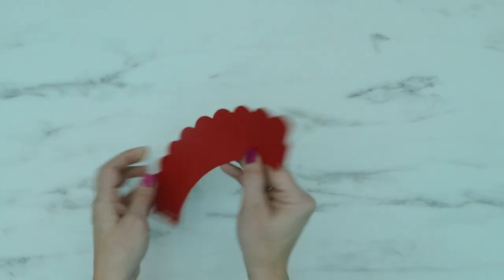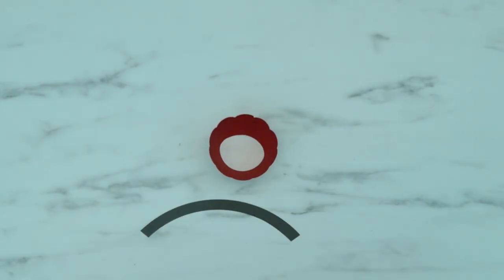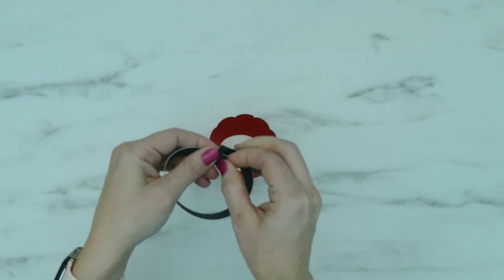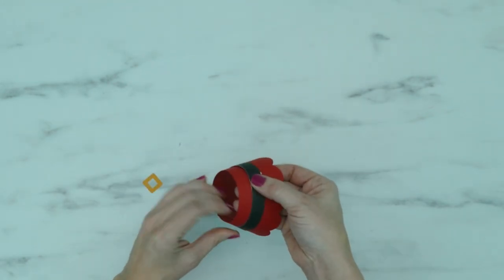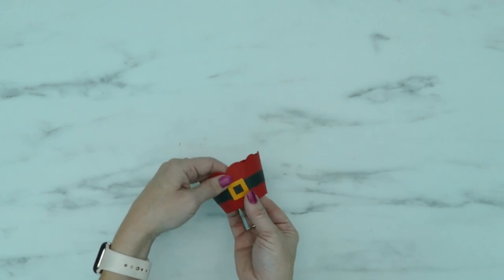For the Santa cupcake wrapper, you'll form the circle the same as the other wrappers. Next, slide the two slits of the belt together to form a circle. Place the belt over the outer circle and glue it in place. Finish this wrapper by gluing the belt buckle into place.